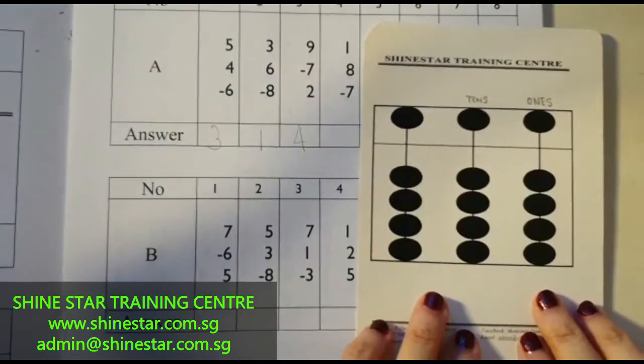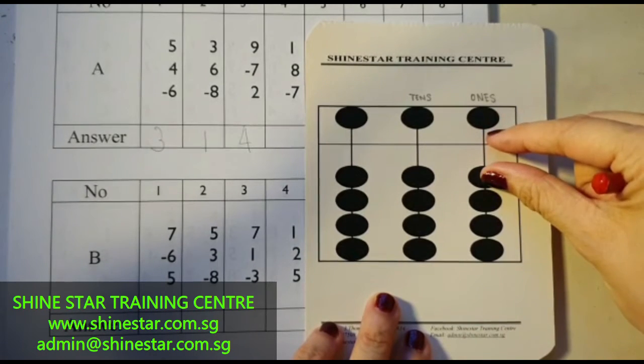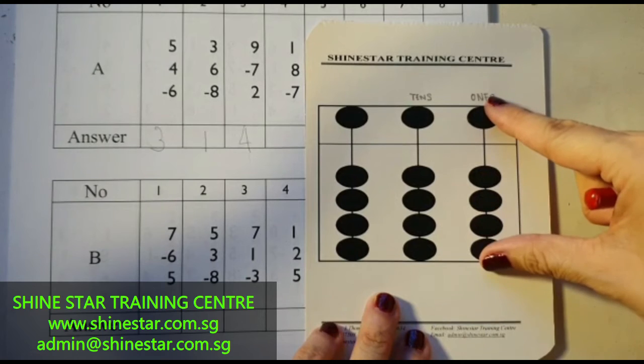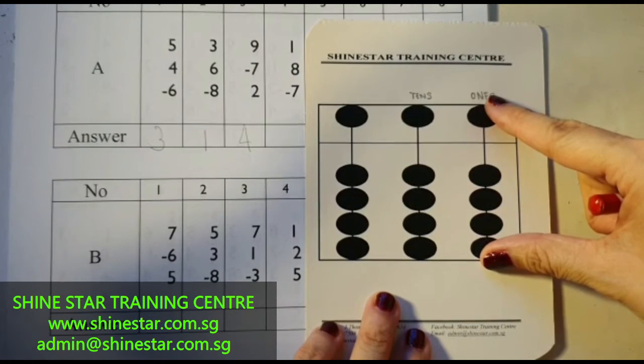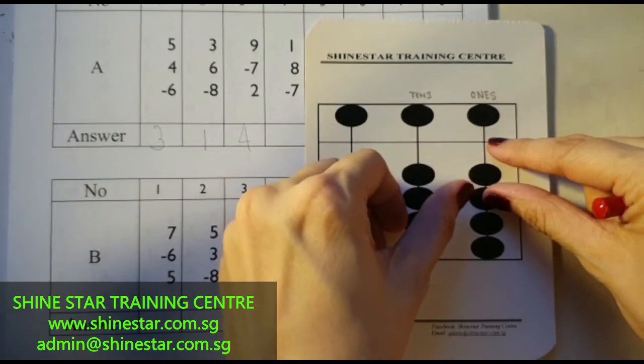The next question: 1 plus 8, minus 7. 1 plus 8 — 5, 6, 7, 8. Minus 7, so you have to minus 5, 6, 7. Your answer is 1, 2.